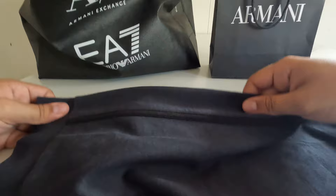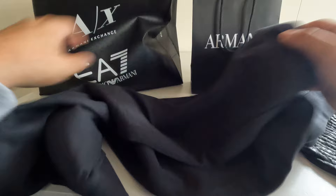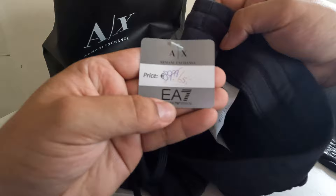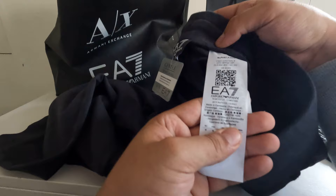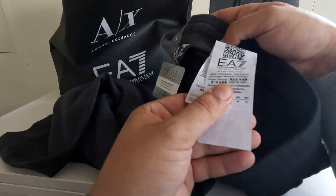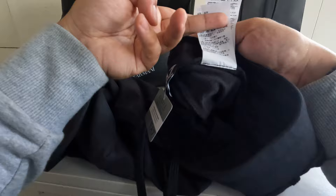The stitching is very good, it looks great. I got the tags here — you can see it was 65 euros, normally 90. Gentlemen's Casuals, Armani Amsterdam, it has the 30 logo, it's made in Cambodia. Some washing instructions on there too.